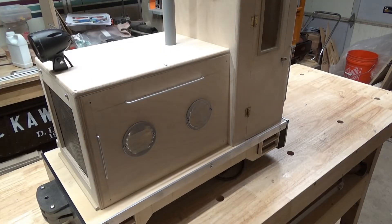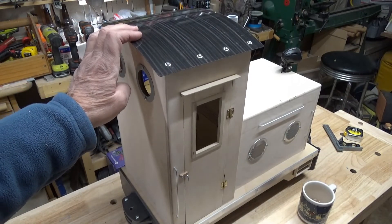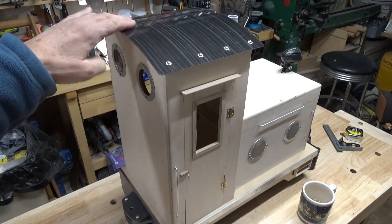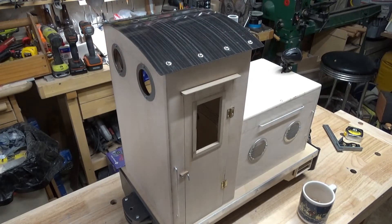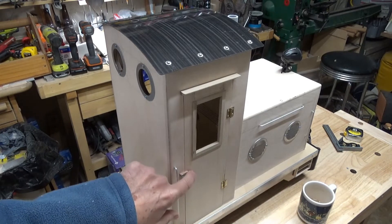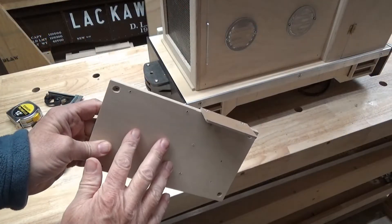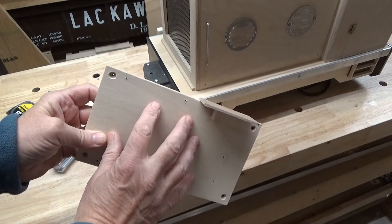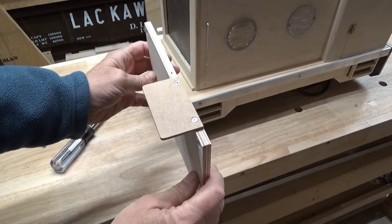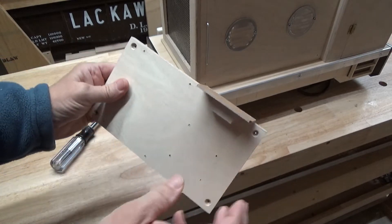Let's take a look at the cab. I admit this is a little unconventional — whimsical is a good word that someone chose for this on one of the pictures I posted. So, some small handrails, a little latch, and there you go. The electronics will get mounted to this board, and then this board I can easily attach on the back of the cab. And this will be a little voltage display that I can see through the back window.